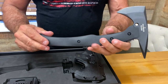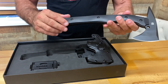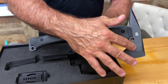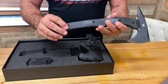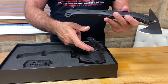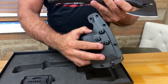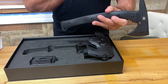Here are some stats on this axe. They call it their Large Rescue Axe. The steel is K110 D2 with a 55 to 56 on the Rockwell hardness scale. The axe edge is plain polished and Teflon coated. The axe head length is 2.9 inches, axe thickness is 0.31 inches. The handle material is G10, handle thickness is 0.98 inches, and the overall length is just under 13 inches. The sheath weight is 7.3 ounces and the axe weight is 33.5 ounces.